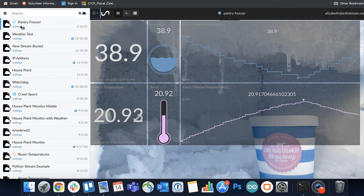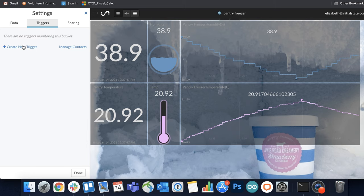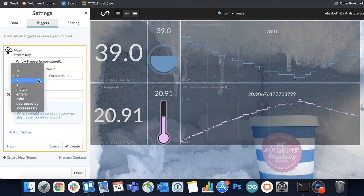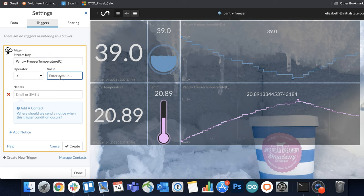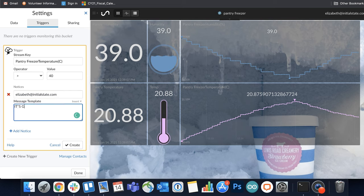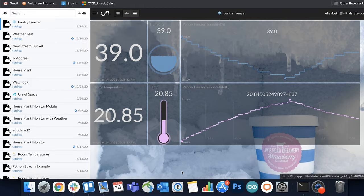The most important thing you'll want to do is set a trigger so you can be alerted if temperatures start to rise. Go to your bucket settings and go to the triggers tab. For the stream key, enter the signal you want to monitor, which will be temperature. Change the operator to greater than and enter a value that makes sense for your fridge or freezer — if it's your freezer, anything above 32; if it's your fridge, depends how cold you keep it. You can change the alert message to anything you want and choose to send it to your phone or email. Click create and click done, and now you have an alert if things start to get toasty.